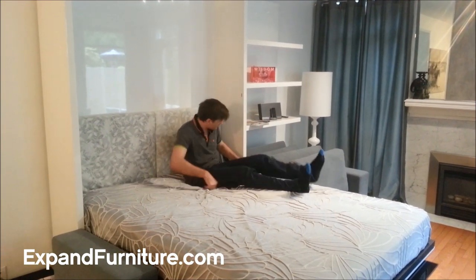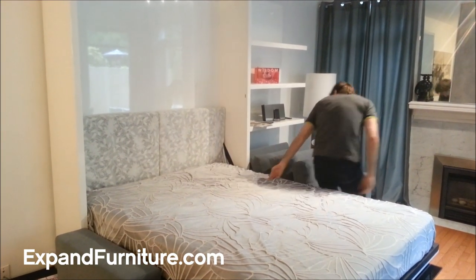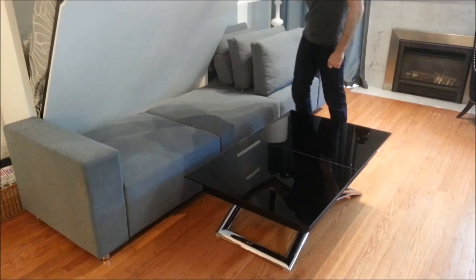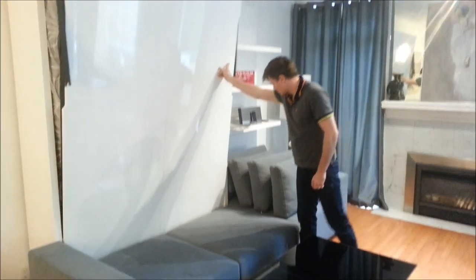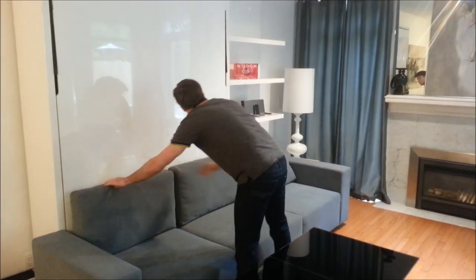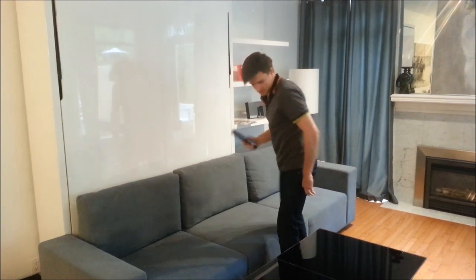This is a product demonstration of the Murphy sofa and the small black glass extending convertible table. As you can see, the wall bed can fold perfectly over top of the sofa as well as the black glass table.